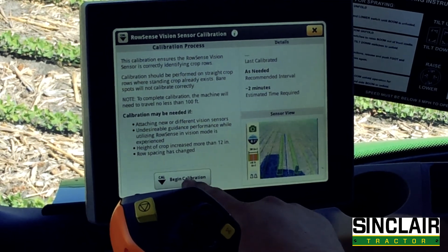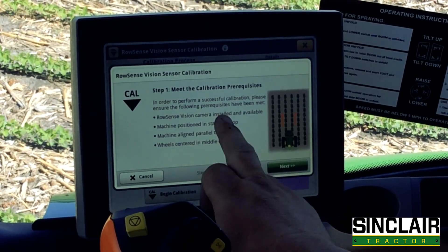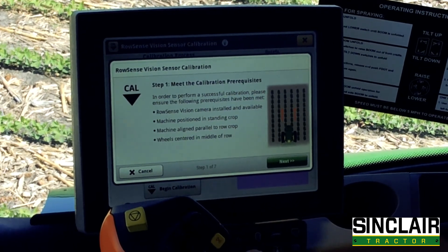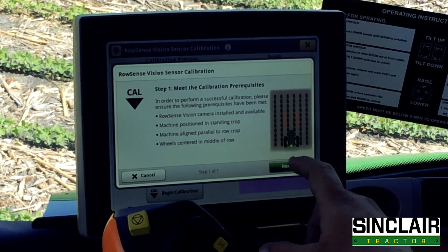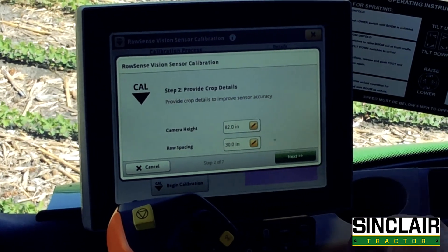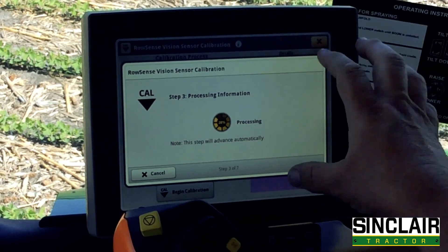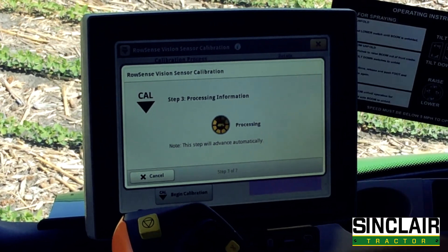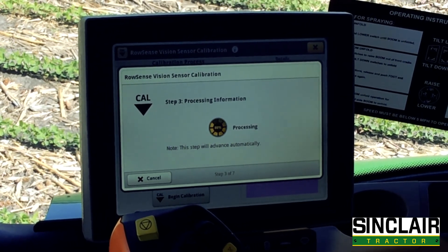Then we can begin a calibration. Make sure vision is installed, machine is in standing crop, pedal loader crop is confirmed, and wheels are in the middle of the row. Next, put in your camera height and the row spacing. It is then going to read the information and use the vision camera to see the green reflectivity of the crop.